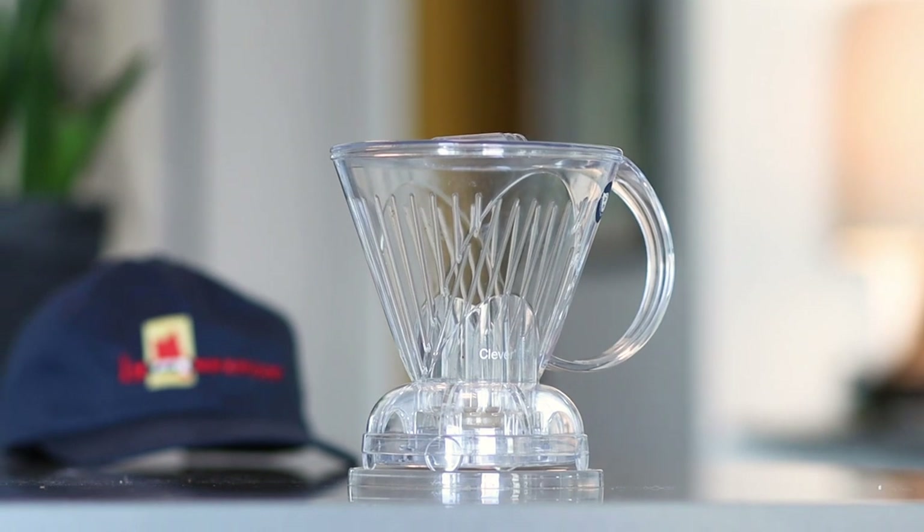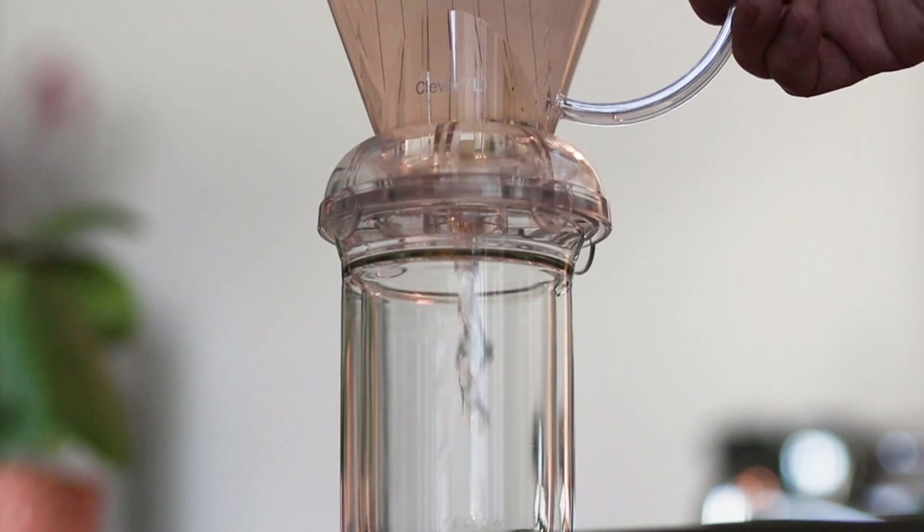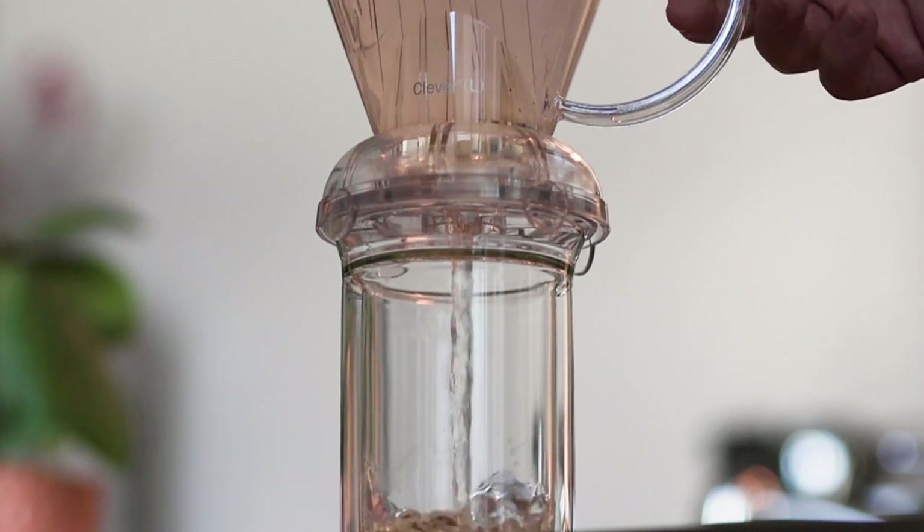Alright, let's talk about the design. The Clever is made from BPA-free plastic with a rubber stopper found on the bottom. When you place the brewer on top of a carafe, it releases the stopper and allows the steeped coffee to drain through. Some of the great things about this brewer is that it's inexpensive, it's easy to clean up, and it's hard to brew a bad cup.